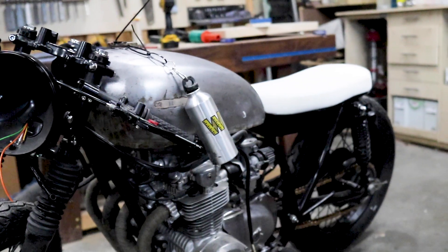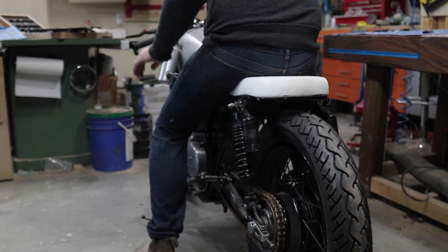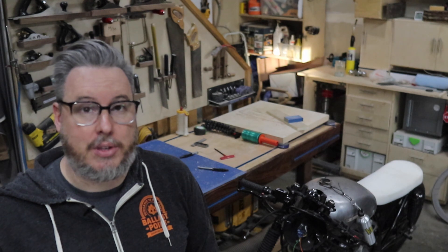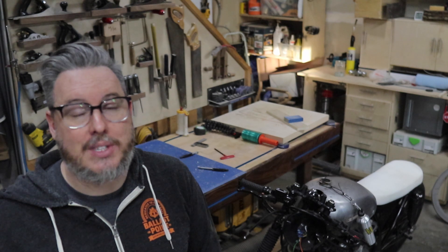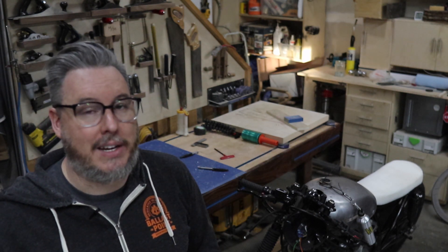Working on this bike has definitely let me tap into a different skill set, but also combine some skills that I use more often. Keep an eye out because I actually have some woodworking projects coming specifically for this bike. To get you up to speed on the motorcycle, I will be putting out videos on how I got this far — the reason I haven't so far is just because there's been other videos I've wanted to get out. So if you haven't subscribed, make sure you do so you don't miss those videos. Thanks for watching and we'll see you on the next build.